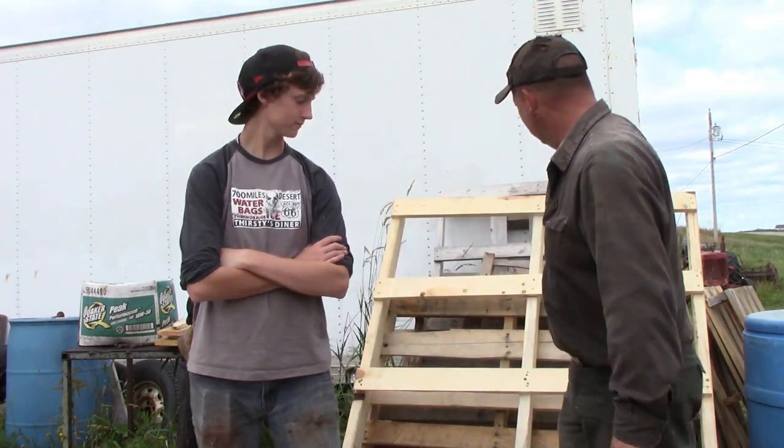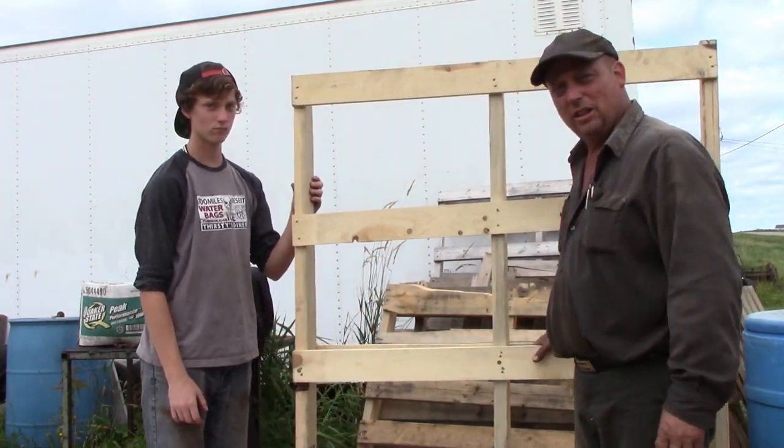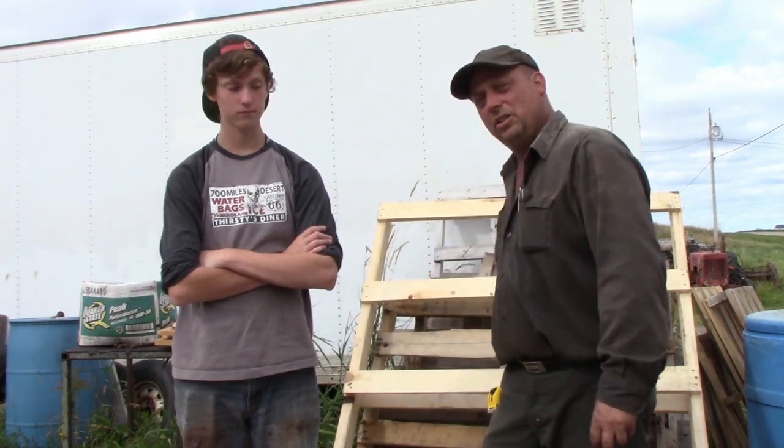We get a lot of pallets here — bulky parts come in on pallets sometimes. Sometimes we get some odd-sized pallets like this long one here; it's close to six feet. These make a great base for a ground blind. Oftentimes you can get pallets for free at local businesses. You can use an oversized pallet for a base, or a regular-sized pallet for one person. These six-footers give you lots of room for two people, or if you're a little cozy, you can fit three in.